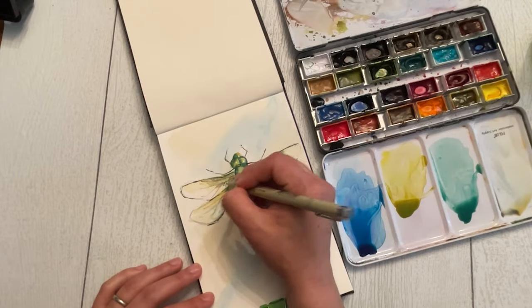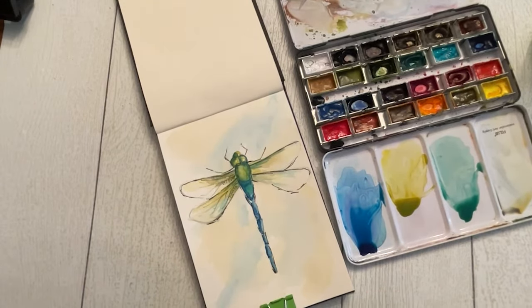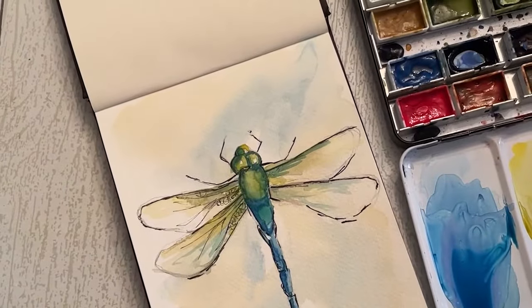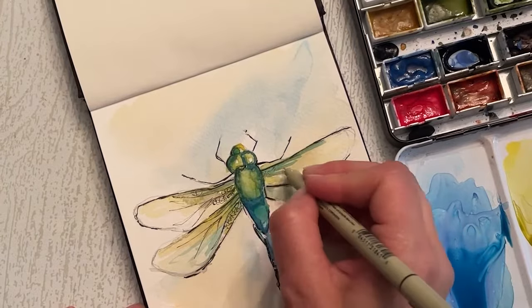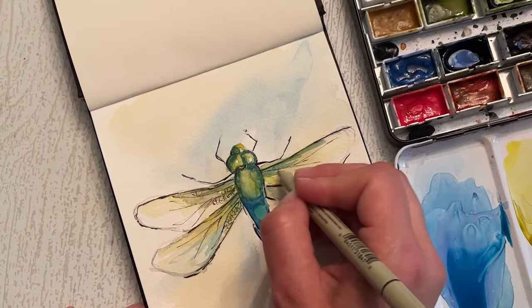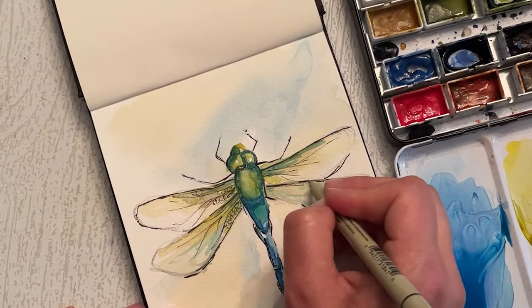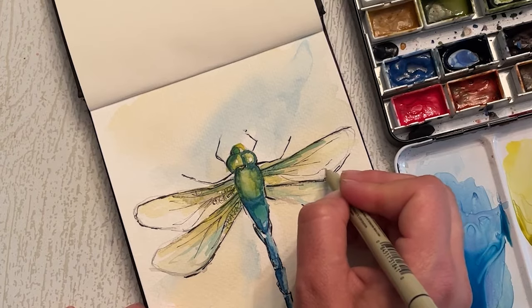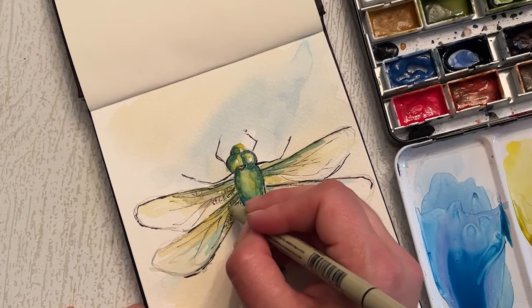I'm just going to add these details in, doing it slowly but surely, taking a step back every once in a while. I'll zoom in so you can see a little bit more of the specific delicate nature of that. When I'm doing the veins of the wing, I'm trying to be very light and delicate and sketchy. I'm not drawing hard, hard lines — letting it skip a little bit, I think, creates a very nice texture.